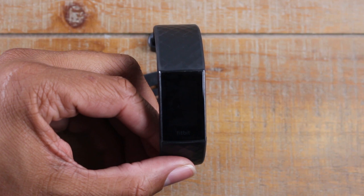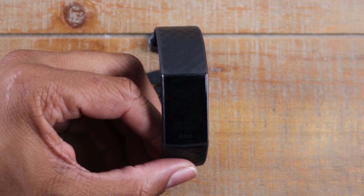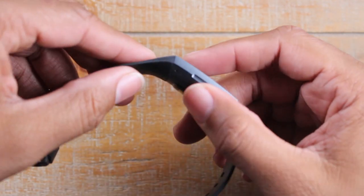Hey guys, Wayne here from Tech Made Easy. Today I want to show you how to change your watch band on the Fitbit Charge 3. It's really easy — we're gonna go through it really quick here.